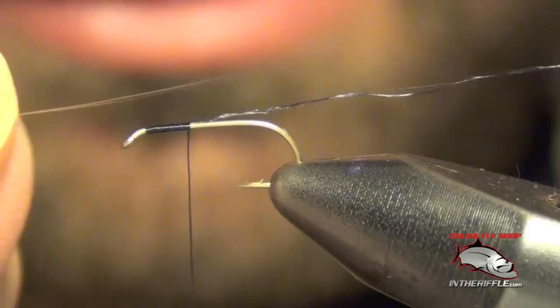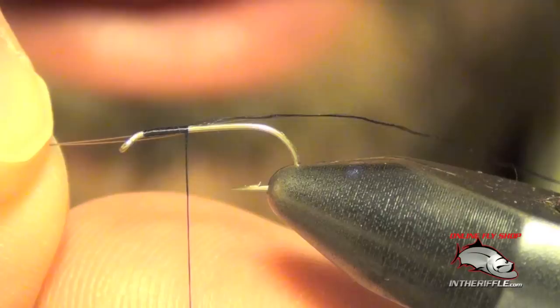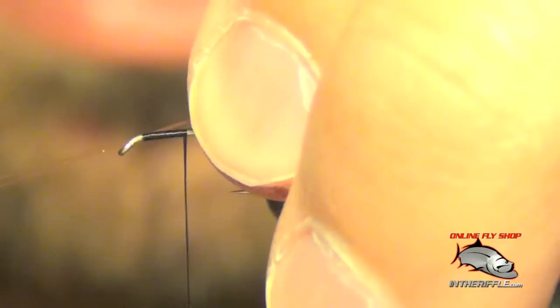Now we're going to take those microfibets and measure out how long we want them to be. Generally mayfly tails are longer — about the length of the shank of the hook — so I measure it out and place those right on top of the shank of the hook.